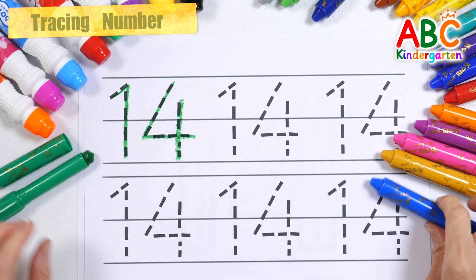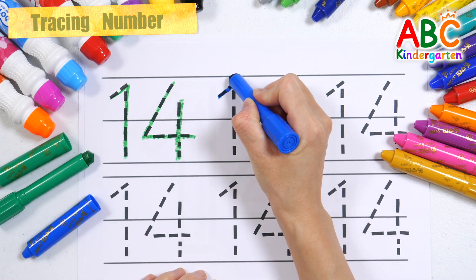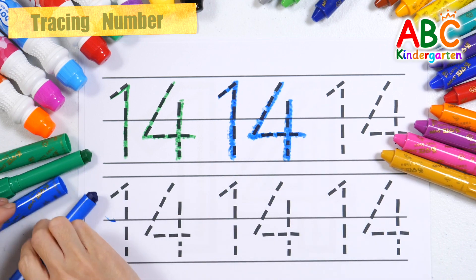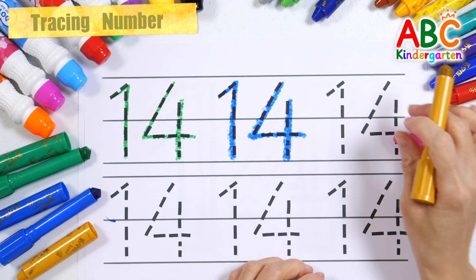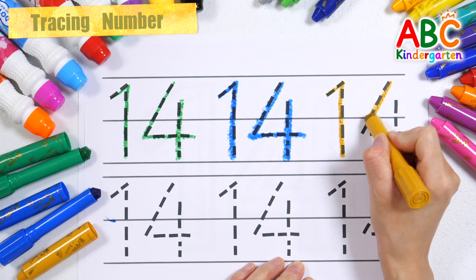14. H I J K L M N P Q R S T U V W X Y Z. Now I know my ABCs, next time won't you sing with me.